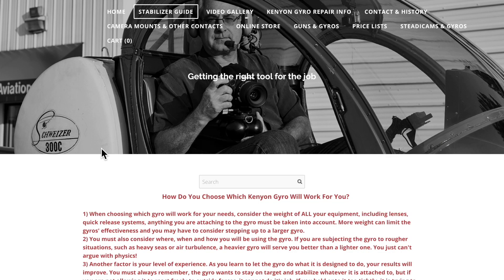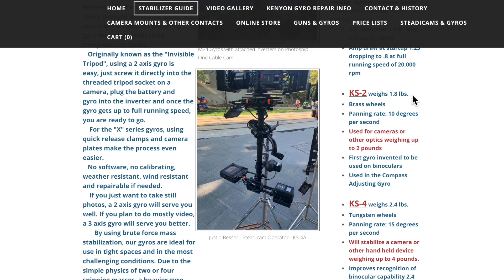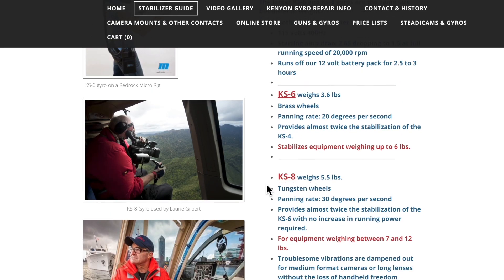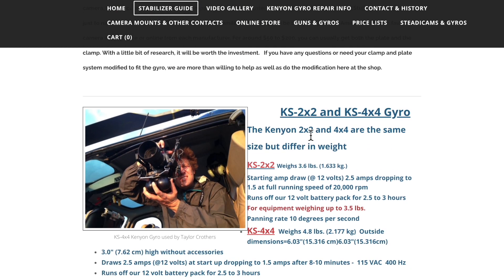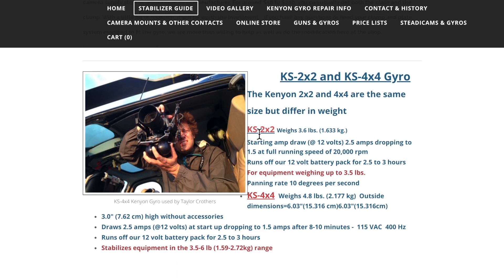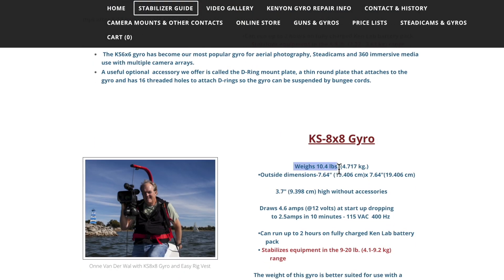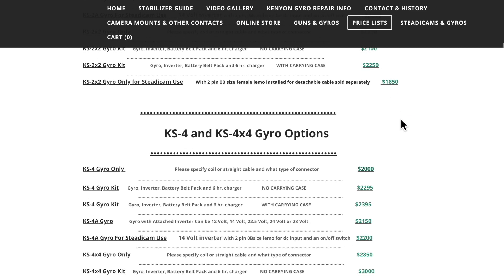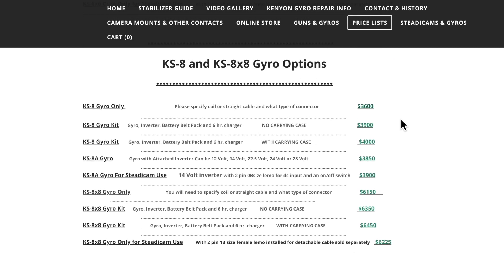Here I am on the Kenyon Labs website in the stabilizer section. I wanted to quickly show you all the different gyros they offer, starting with the KS-2, the KS-4, the KS-6 — which is what I have — and all the way up to the KS-8. Below that we have the X series, starting with the KS-2x2, the 4x4, all the way up to the 6x6 and the 8x8, which is quite heavy. In the price section you can see the list for all the gyros, showing the differences in price — the higher you go and if you go with the X series, the more the gyro costs.